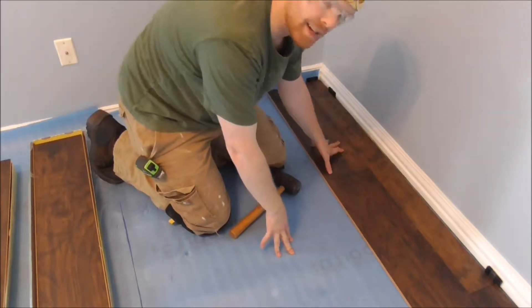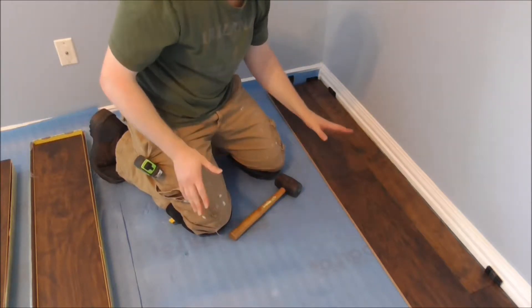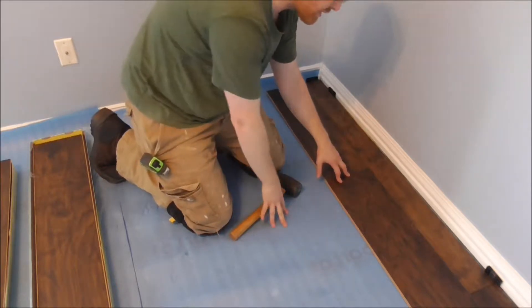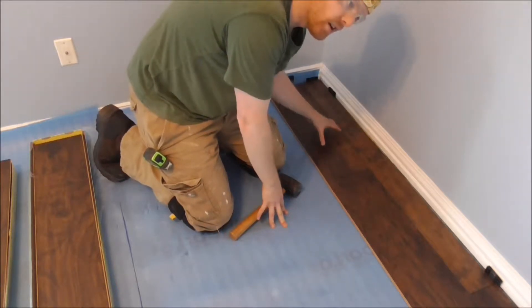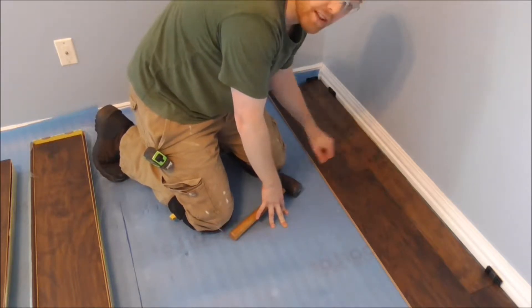This is how you put in this particular type of flooring. Every laminate has a little bit different way — the manufacturer might tell you a different way — so read the directions. This is how this one does it, and now I'm going to just keep putting in these rows. It's going to go a lot faster than that first row.